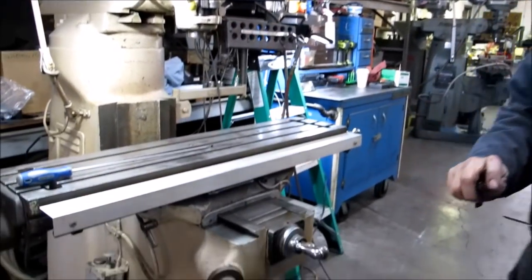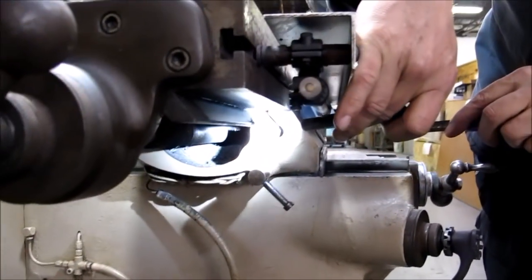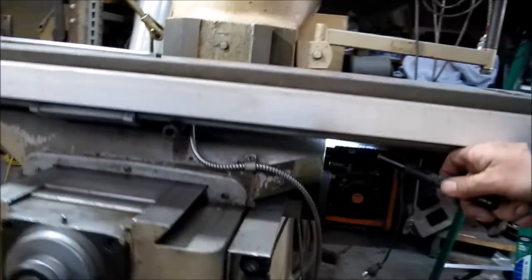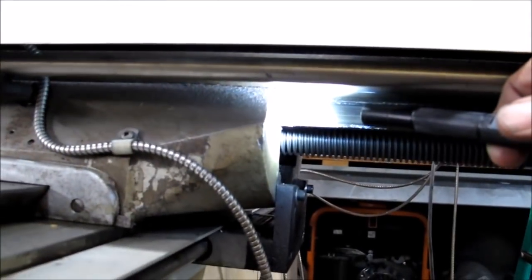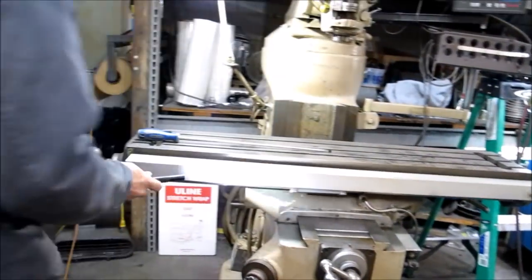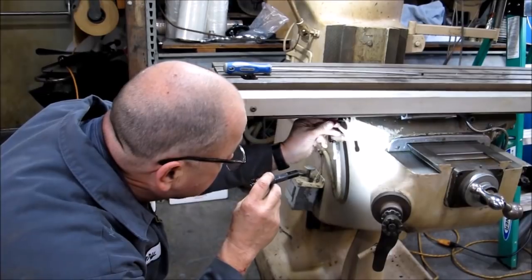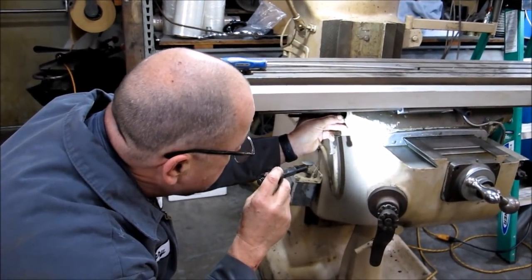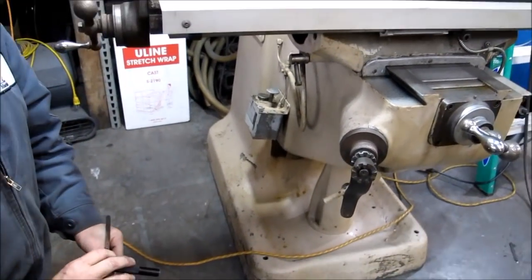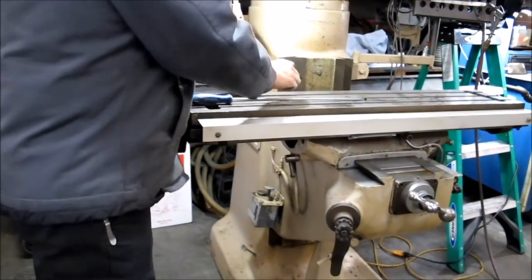This is going to be the x-axis gib. If you look down here you'll see that I'm bottomed way out. If you come around the other side, I'm so far out you can see the gib sticking out about a half an inch. So the first thing I'm going to do is use just a standard scale, go in here to the base of the adjusting screw and mark it. I'm real close to three-quarters of an inch in, so my goal is to bring this out three-quarters of an inch.